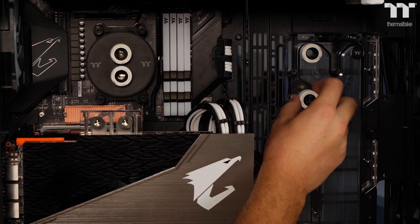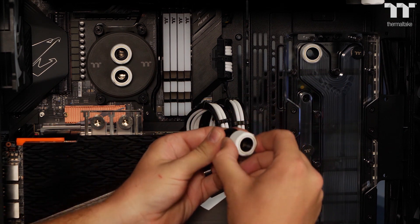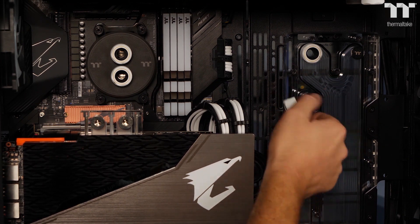We will be using the Thermaltake C-Pro fittings for the build, helping secure our tubes. Keep in mind that using an adapter or tube can help you out, as it's all G quarter off the plate.